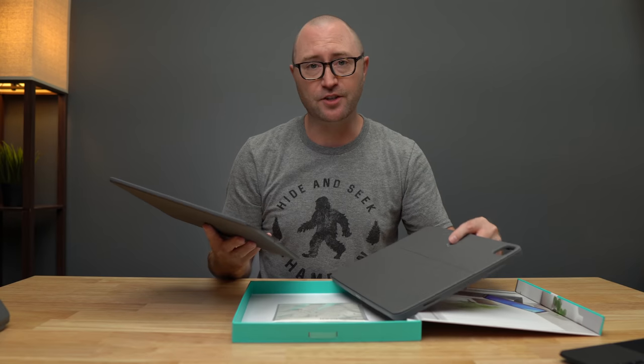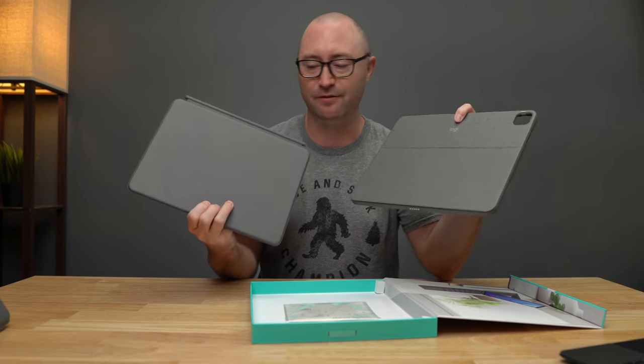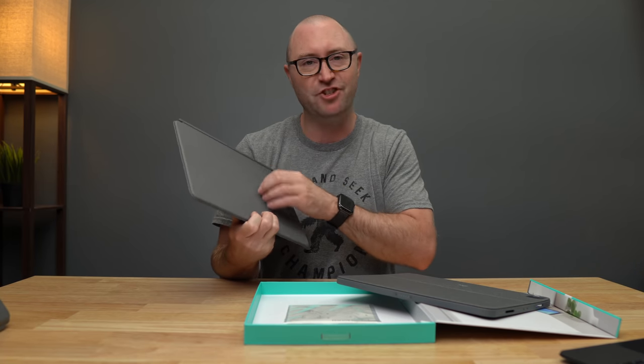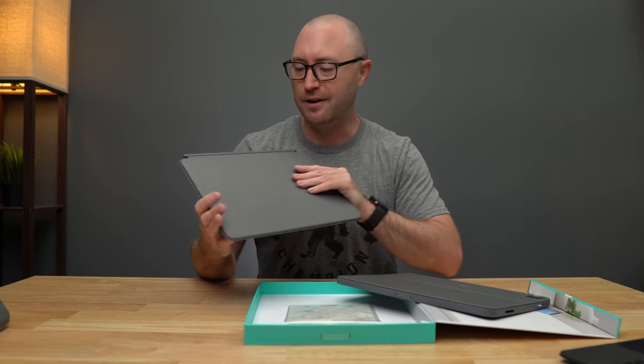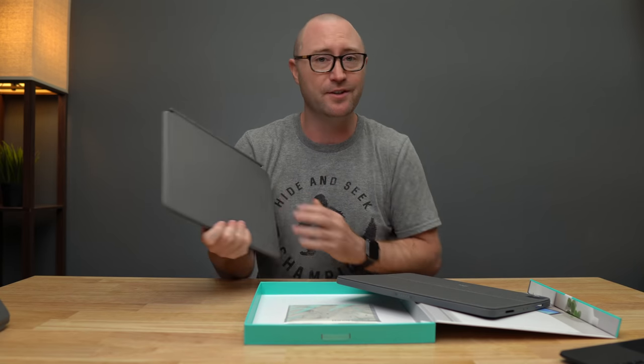If you've seen Logitech's keyboard cases lately, this is pretty much how they look — the same type of material. Very rugged feeling, almost like a jean or textile feel. It feels very good, it's easy to clean, and it's pretty durable.